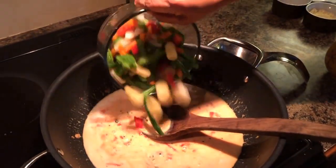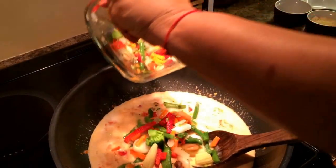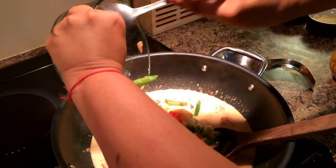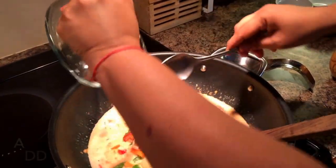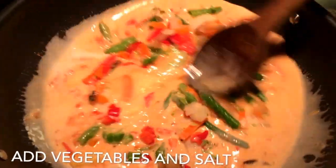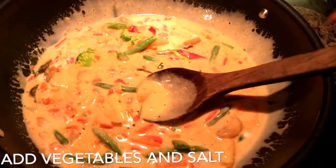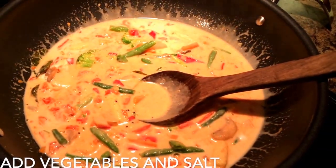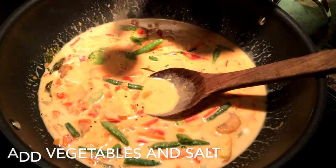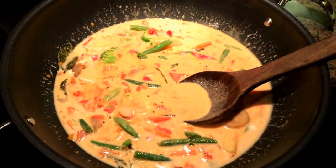We add the frozen vegetables to it and after that we'll add a bit of salt and let it be on the heat for another two minutes for the flavors to infuse and mingle. Cover the lid and leave it on for about two minutes and the curry will be ready.